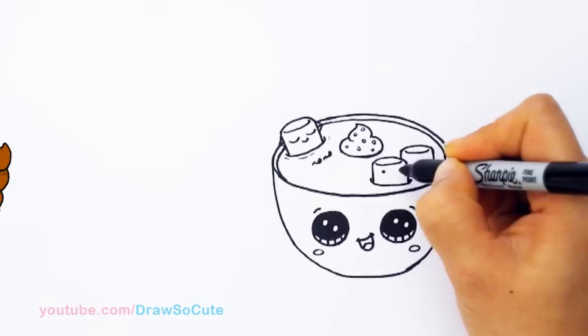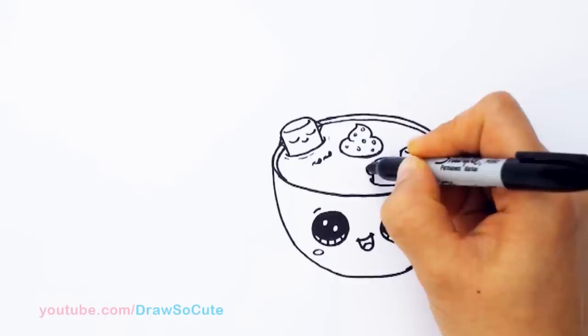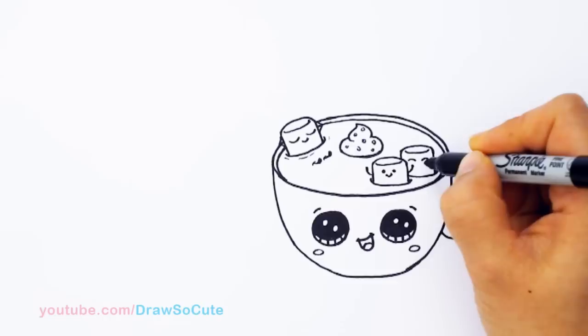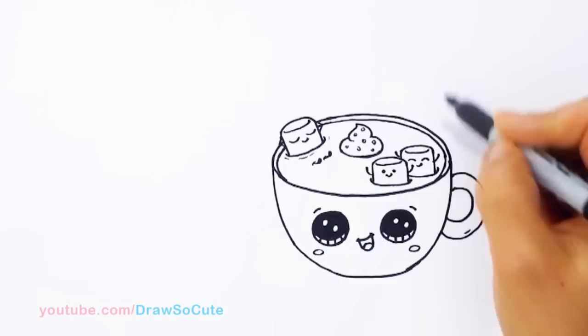Let's bring them to life. This little guy I'll give two little eyes and a cute little smile because he's so small. His hands are going to be up because he's really happy. And this one is the same thing, but his eyes are going this way just to change it up a little bit. His hands are also up.